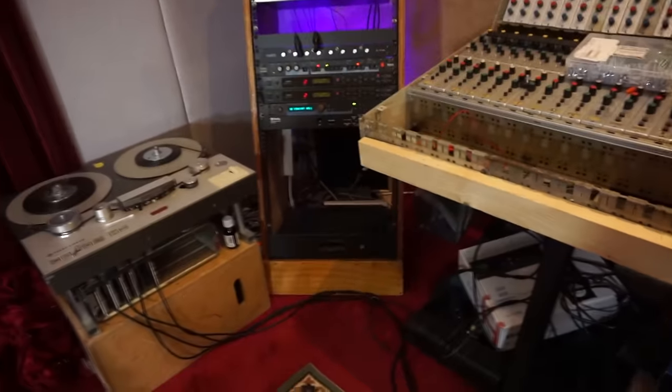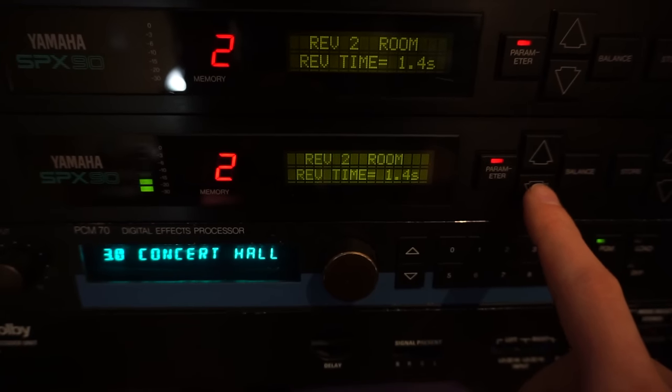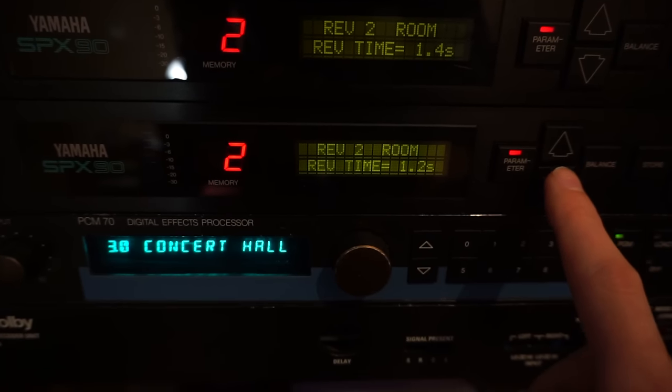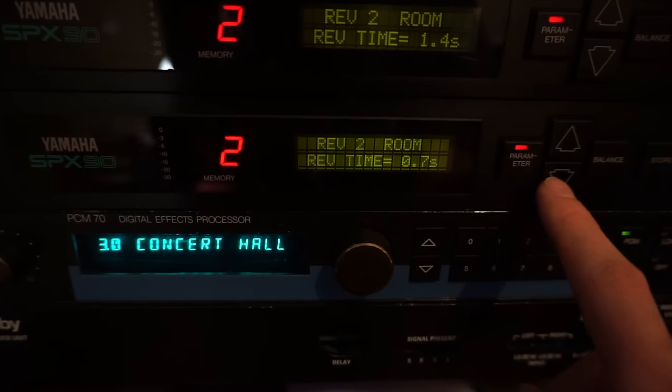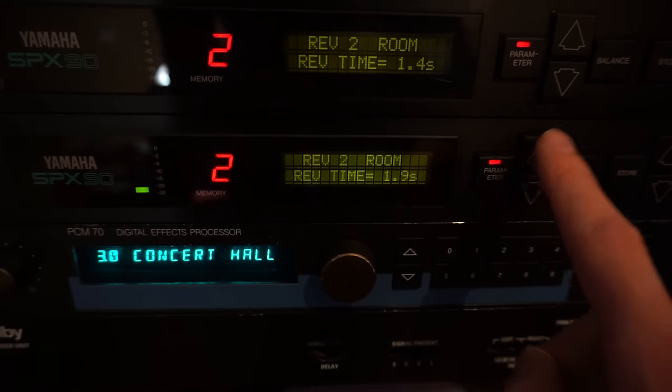We are at 1.6 seconds right now. Let's turn it on. How beautiful is that? I'm really in love with that reverb, and that's really also the reason why I have two of them — if one would break down, I'll still be able to create that certain reverb on my snare drum. A bit crazy, right?